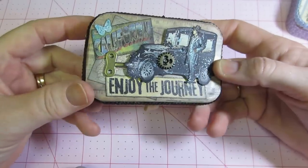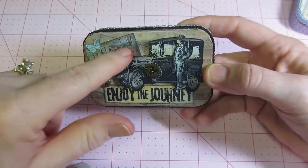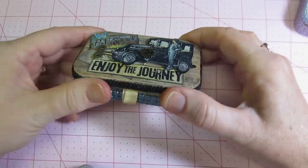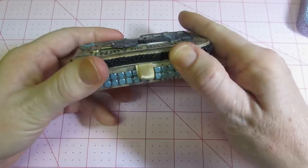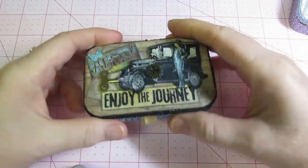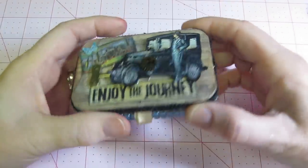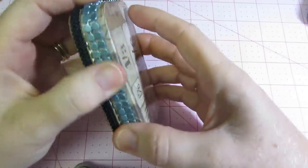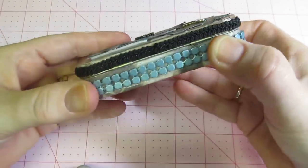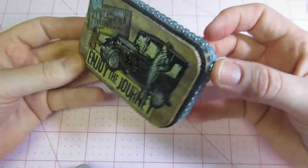I put a little piece of a map under here because it's 'enjoy the journey,' but you can't really tell — I wish I would have popped it up or used glossy accents or something. I put a postcard of California and just a butterfly to tie in the blue. Then as an afterthought I added this ribbon — I think it's called Chinese embroidery or something. I also found this blue Recollections bling — it's like a little mesh metal — and put it around the bottom. It just doesn't girl it up too much; it still looks grungy with the blue.